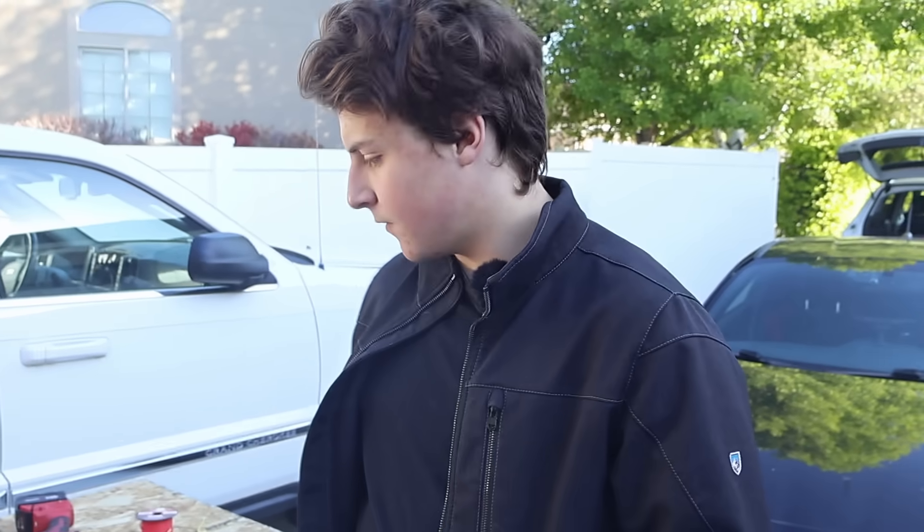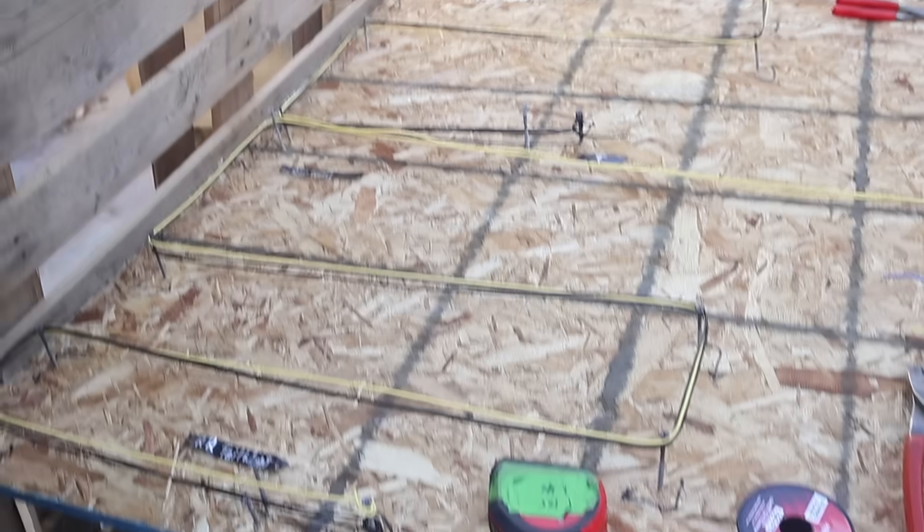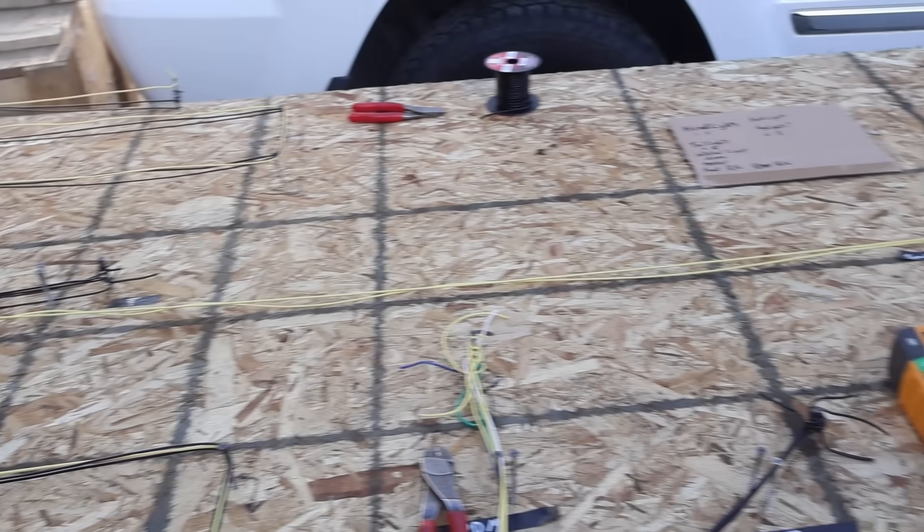We've got Russ and Tony working on wiring for the Porsche. So right now we have routed out our lengths for our Porsche body harness. We have measured predetermined lengths of our taillights, headlights, and body consumers. We measured that on the car and we've kind of just routed it out here.